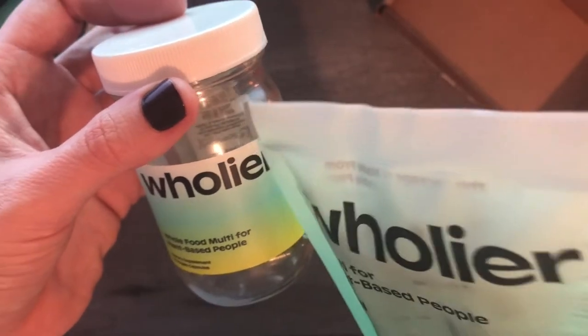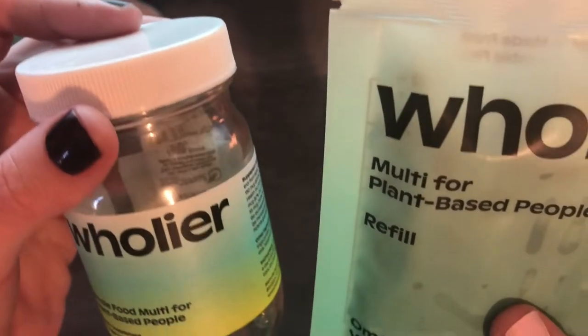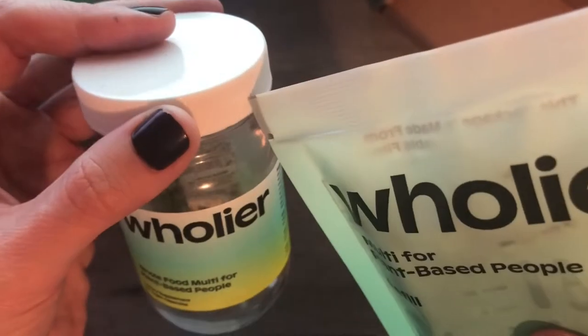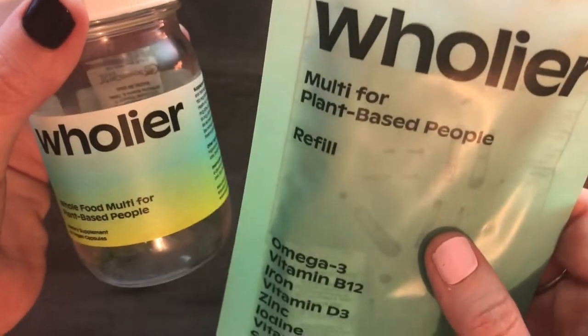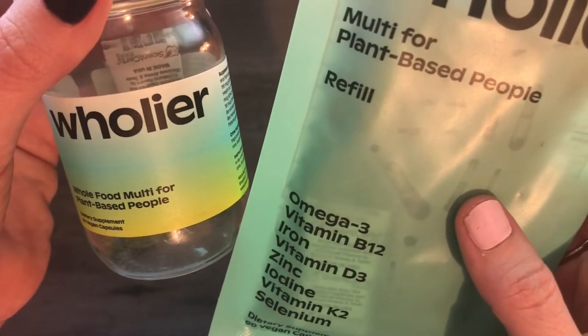Now it comes in these packets — you open up the packet and pour it into your bottle. If you get the subscription, they send you the glass bottle once and then you just refill it with these packs. Each pack has one of those desiccants in it. I'm pretty happy with the sustainability aspect of it compared to other multivitamins.